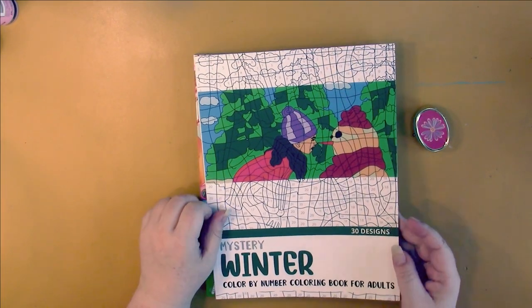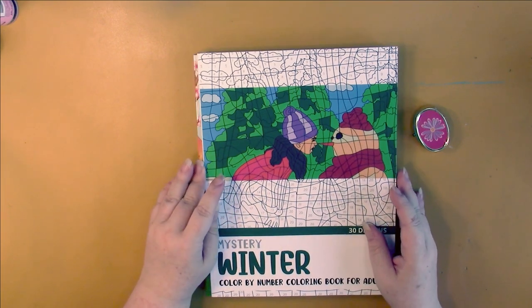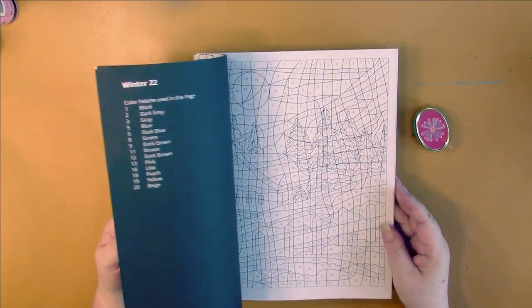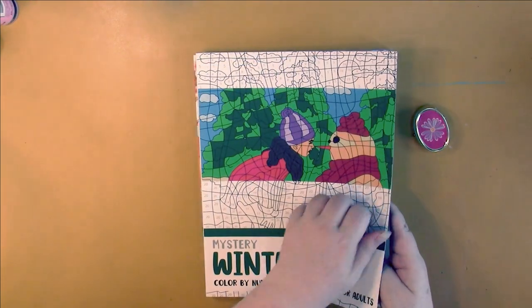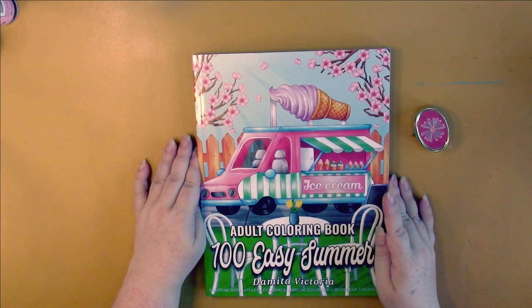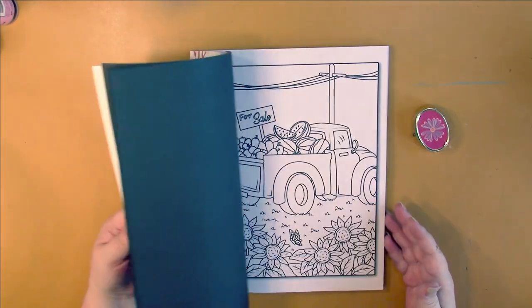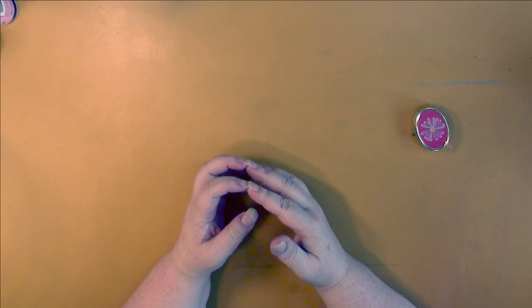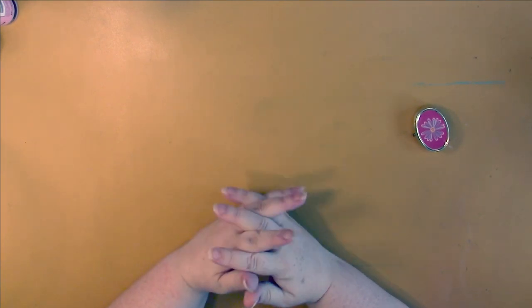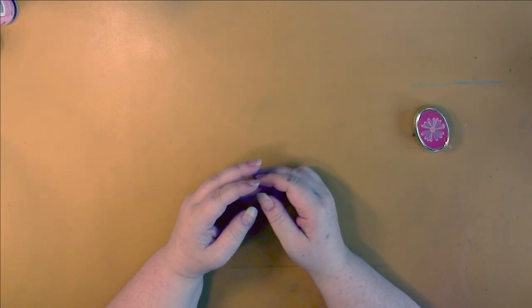Sonya Rae does both pixel mosaic books and mystery color books — this one is Winter Mystery Colors, where you color based on a color key. Demita Victoria had 100 Easy Summer Pictures with really nice bold lines. And that's all folks — that is everything I got, mostly books as you can see. This is the first time I've had a haul video under half an hour. I hope you enjoyed it — until next time, bye bye.